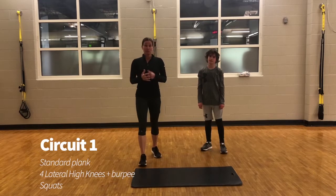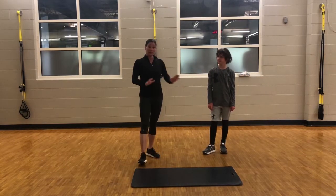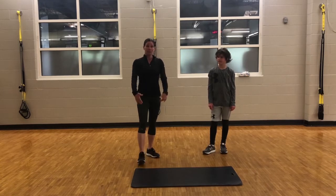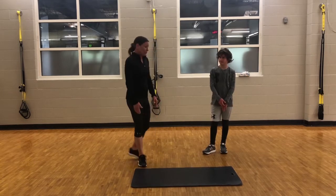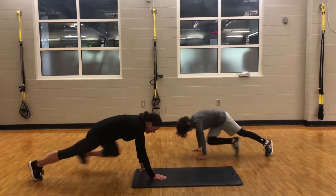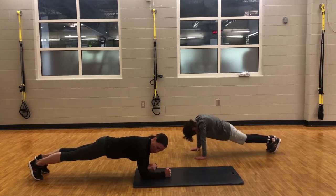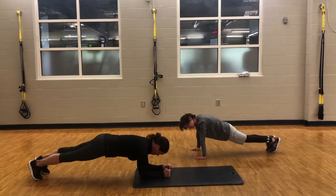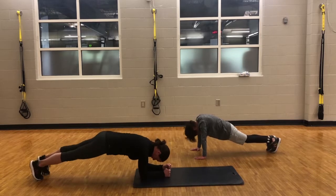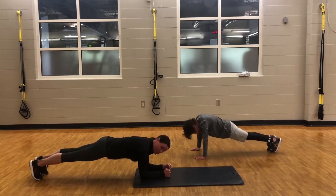For the first exercise, we are going to do a standard plank. Ryder is going to demonstrate a straight arm plank, and I'm going to do a forearm plank. Keep in mind with the forearm plank, you want to have a nice 90 degree angle with your arm, so your elbow is directly under your shoulder. And then you want to have a nice flat body — flat as a table.